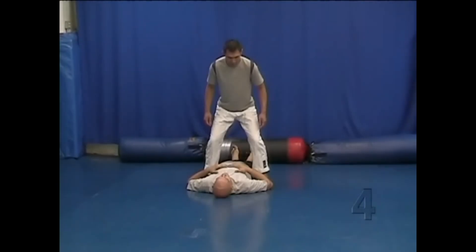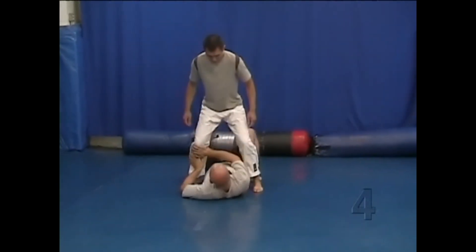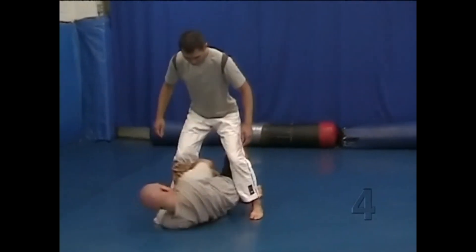Backward shrimping with a partner. Start with your partner straddling you, his legs roughly at the level of your floating ribs. Shrimp backwards, using one or two legs, whichever you want.